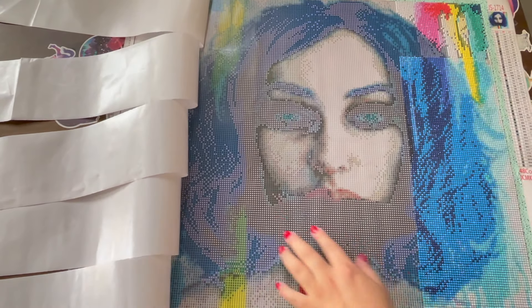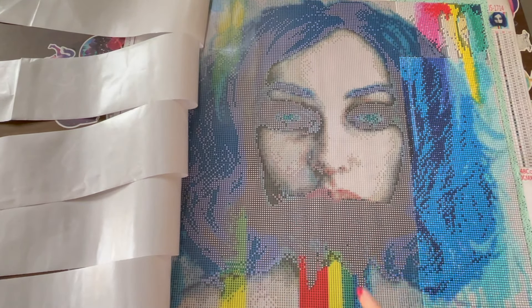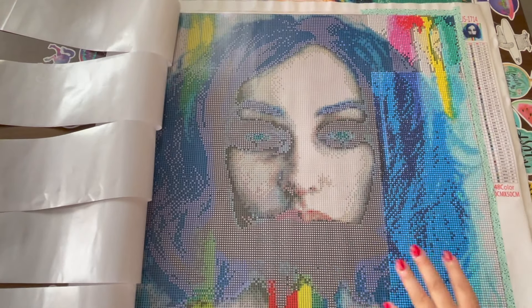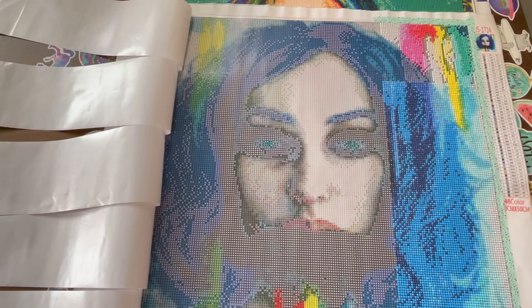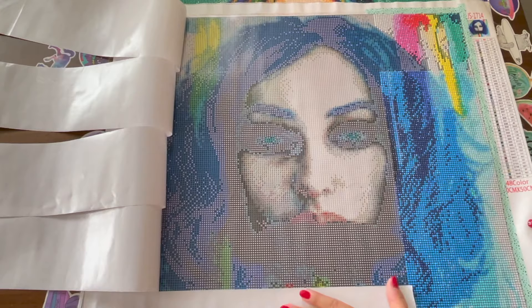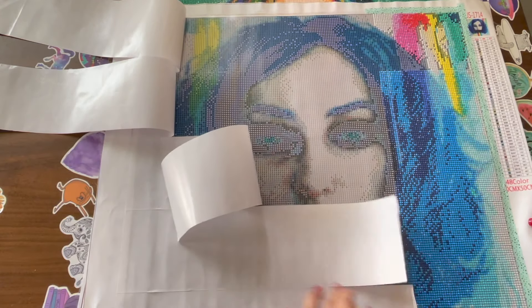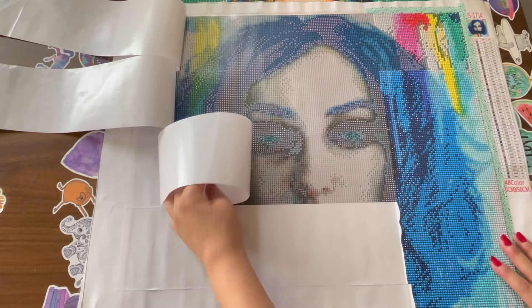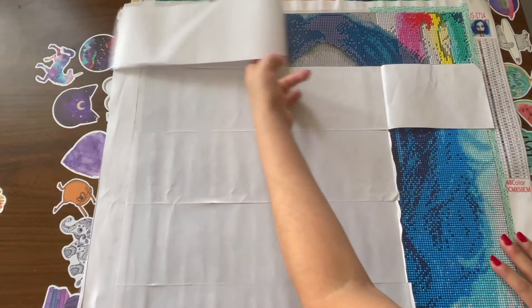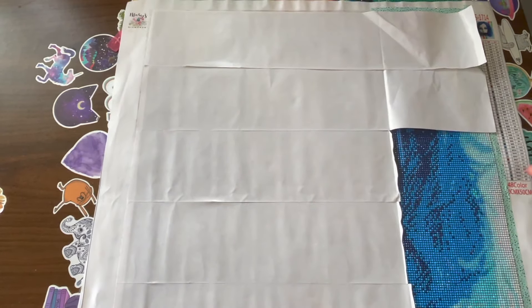So that's her face — the rendering is good. This is supposed to be like a moth coming out of her mouth. Her face looks really good but her hair looks kind of weird, so we'll see how it looks when it's finished. I like detail in my paintings, that's why I mostly have larger diamond paintings.